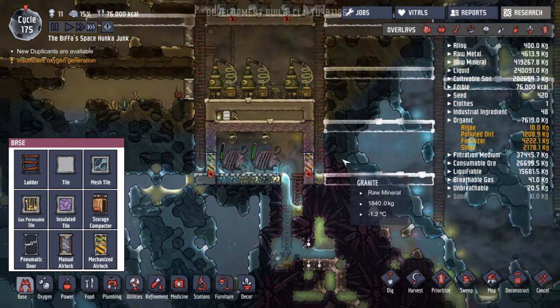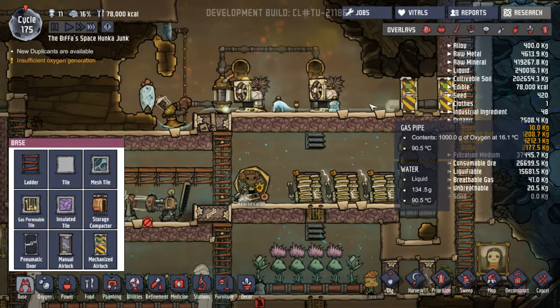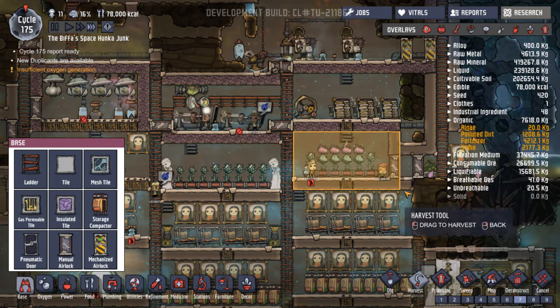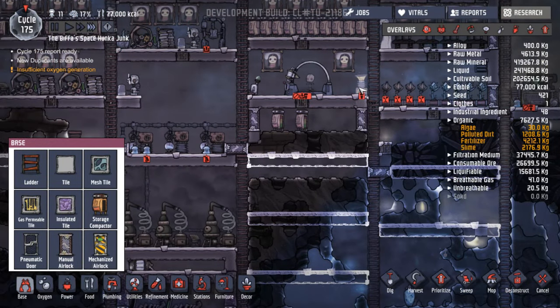That's a lot simpler and could be something we do up here as well. Some harvesting to be done. This has been stifled, annoyingly — I want to put that one back on again. Do we have any bleach stone now? I don't think they've actually got to that one yet.